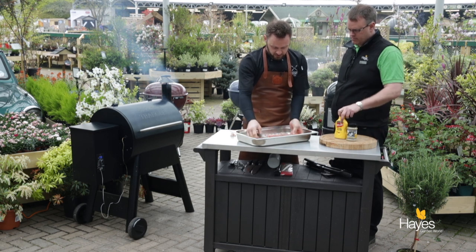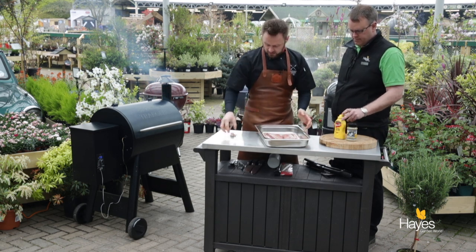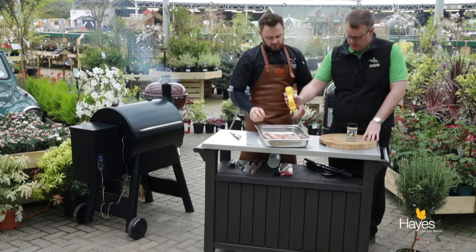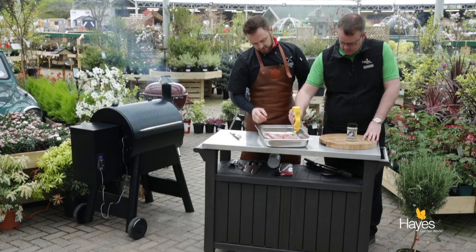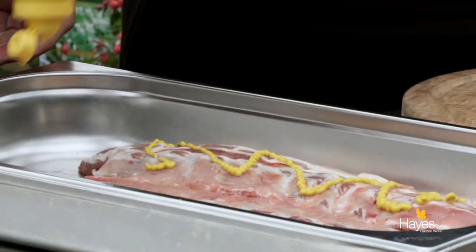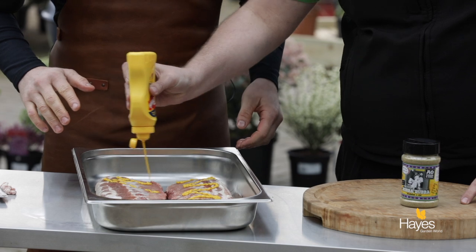Now that the prep's done, it's time for the rub. We're going to just help it stick a little bit with some French's American mustard. If you just squeeze some of that on the ribs, I'll smooth that over — that's perfect.